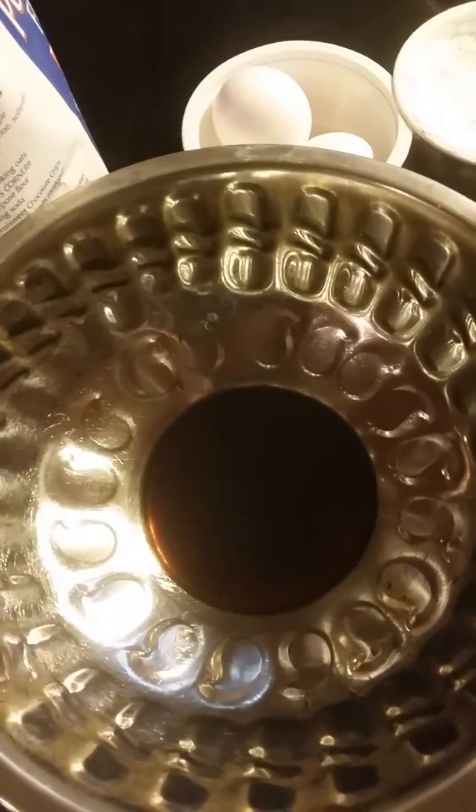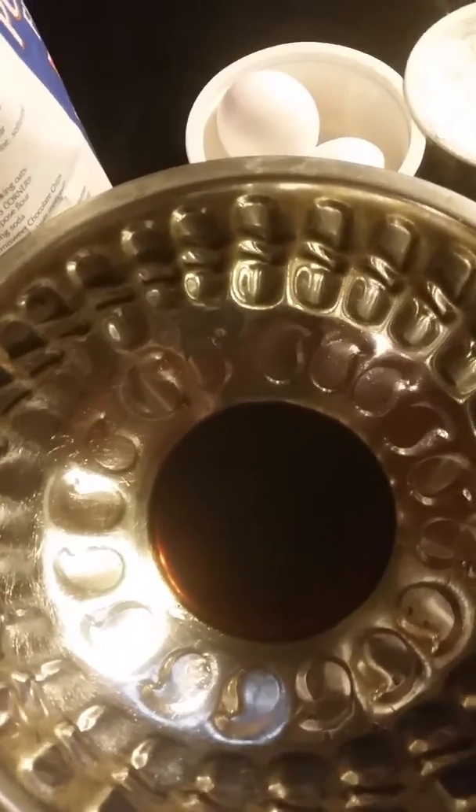Hi, today I'm showing you how to make funnel cake. It's real quick and easy. All you need is eggs — this is like two eggs.